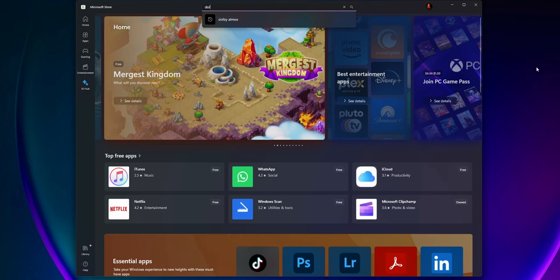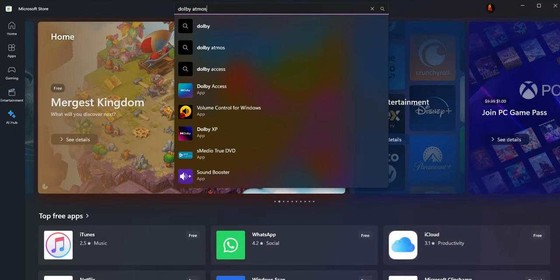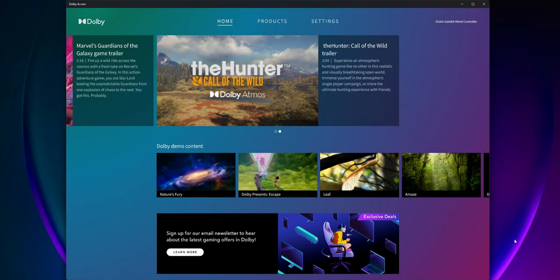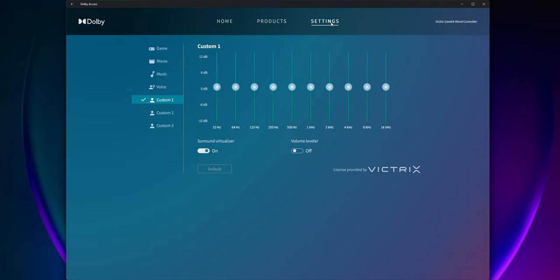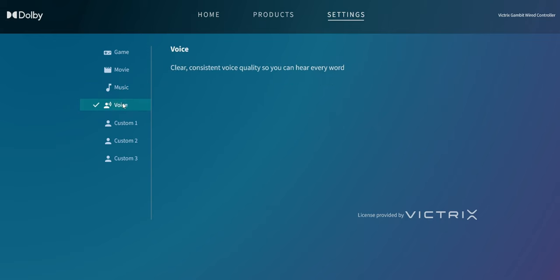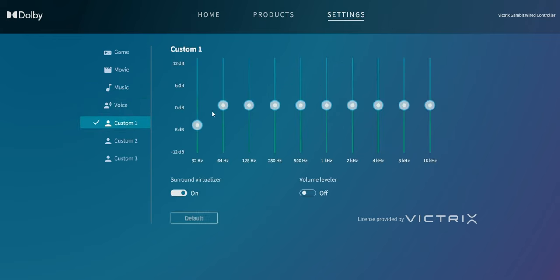It also comes with a lifetime subscription for Dolby Atmos. Just get the Dolby Access app from the Microsoft Store and plug a headset into the controller — it'll automatically detect everything and activate the included license. No product keys to enter or anything like that, which is awesome. Dolby Atmos adds even more options for immersive audio, including presets, customizable profiles, and virtual surround sound.